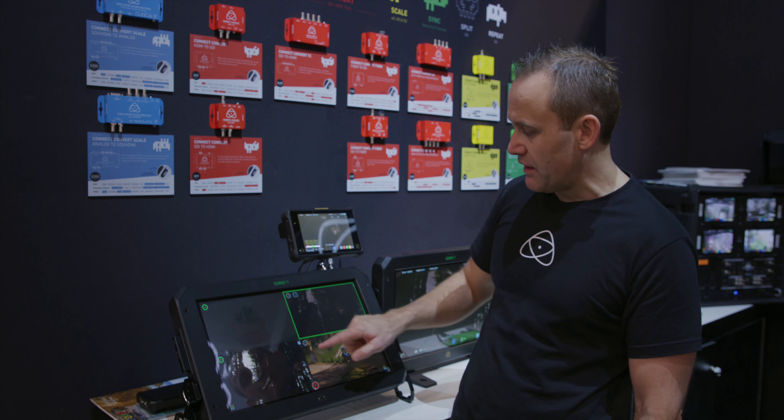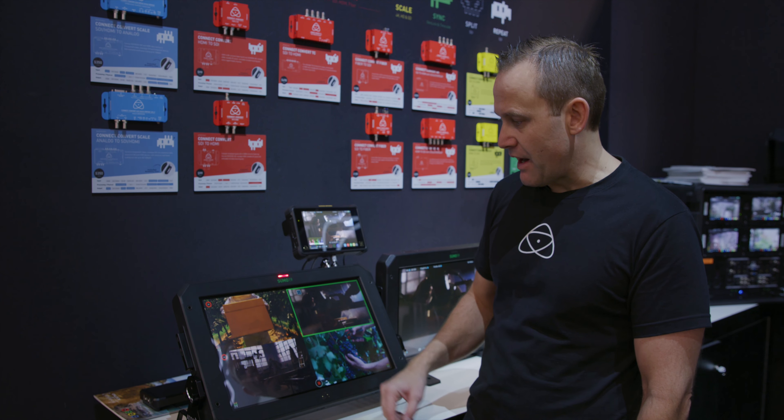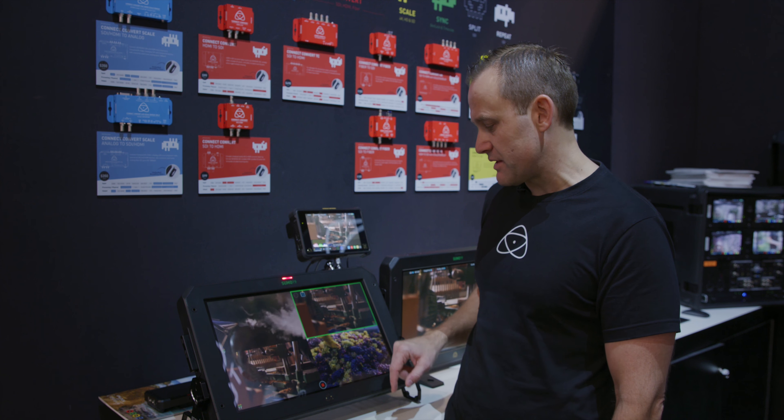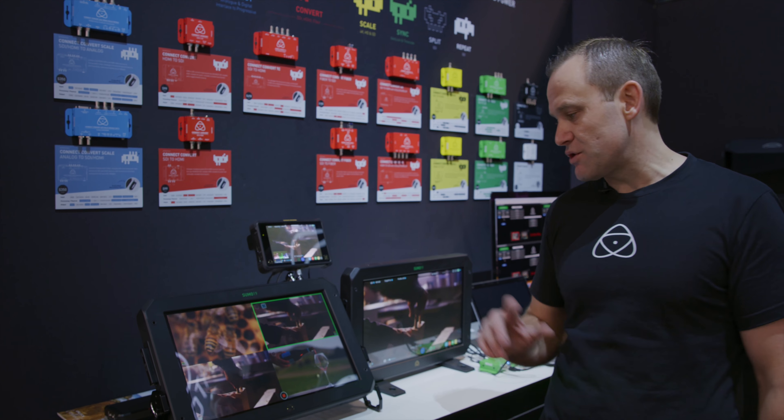So let me record these two but not these two. I hit record, and now I'm recording these ones but not recording these ones. Now that's ISO record — that is not a programmed switch.